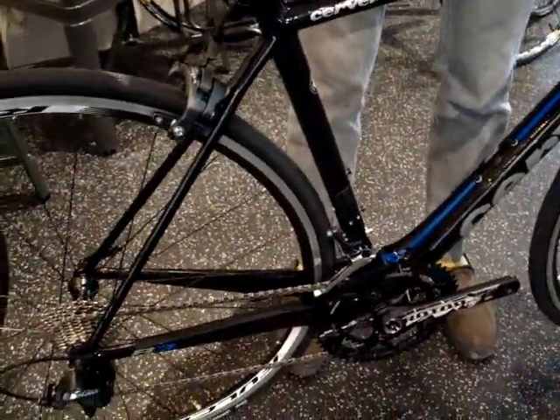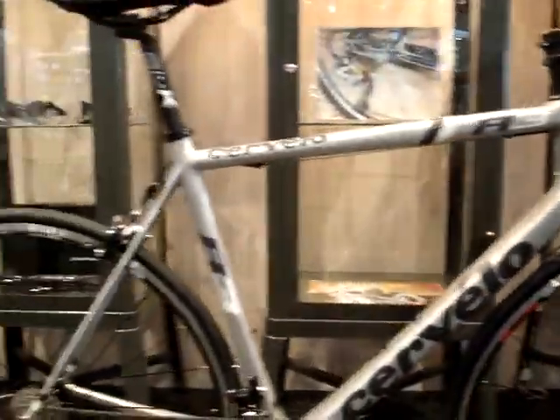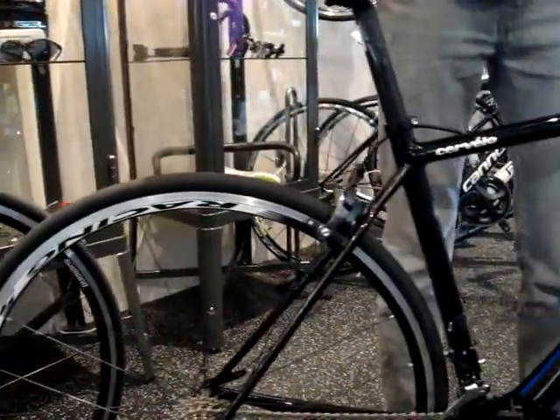Using the same carbon and same geometry, the bike rides pretty much identical to the old style, just having a few new paint jobs and a couple aesthetic upgrades. Feel free to come down to the shop and check them out. Thanks for watching.